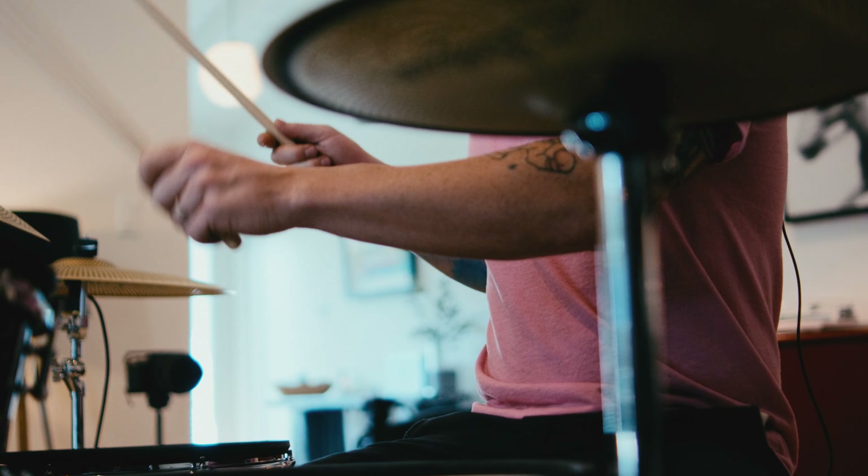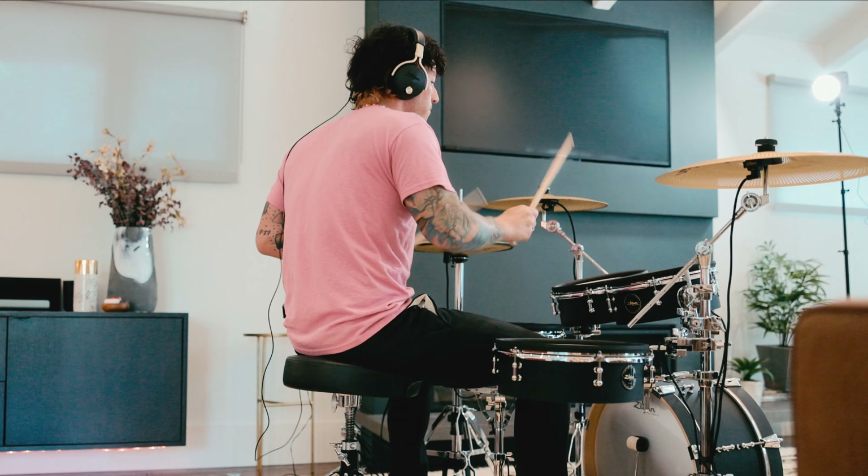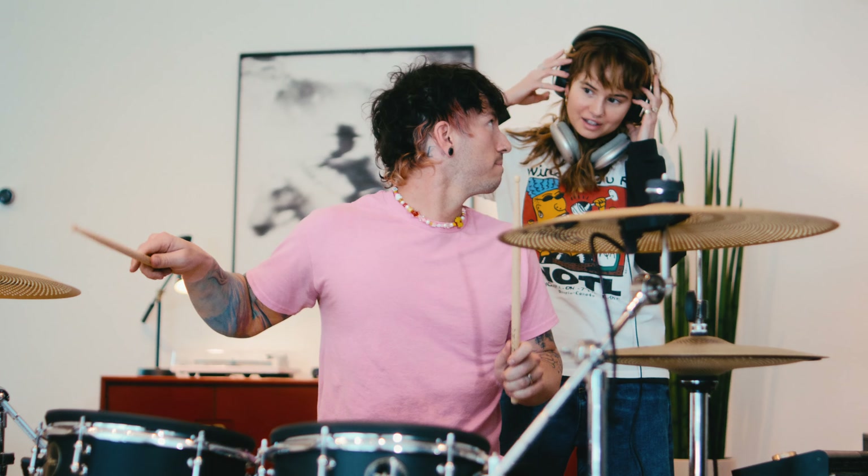When you can incorporate a cymbal that feels so close to the real thing, I think that just adds to the experience so much. It makes you feel like you're playing real drums. I think an e-kit is so valuable in so many different circumstances.